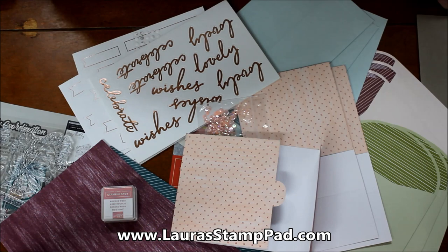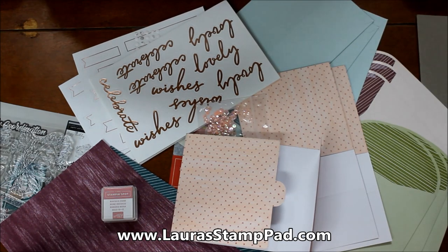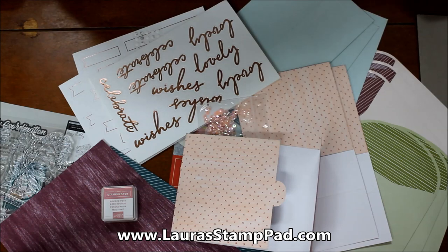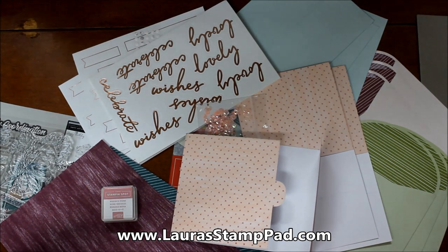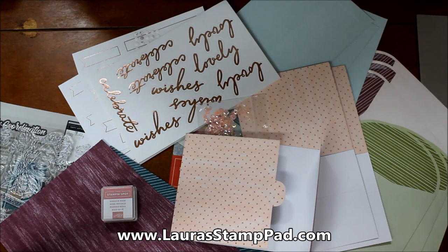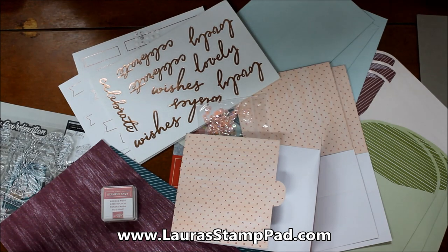March is a fabulous month to sign up because Paper Pumpkin is celebrating their seventh birthday and the kit comes with two stamp sets as a birthday bonus — totally worth it for the price point. Give this video a thumbs up if you liked it, subscribe if you're new as I post every Tuesday and Thursday as well as when Paper Pumpkin arrives. Happy stamping, bye!